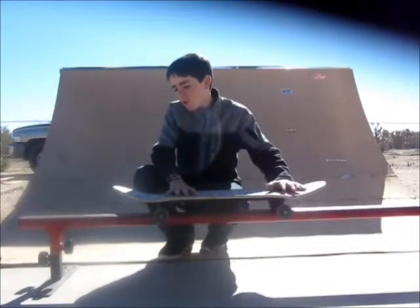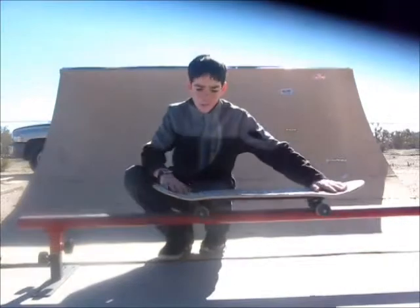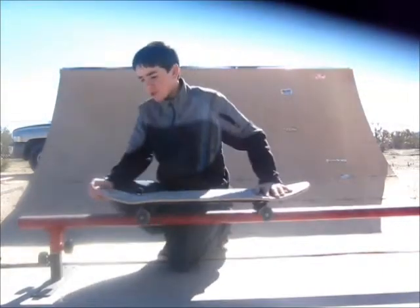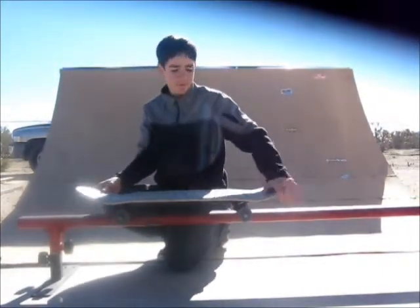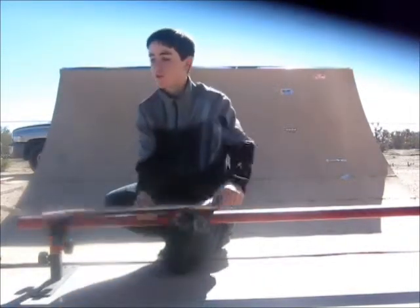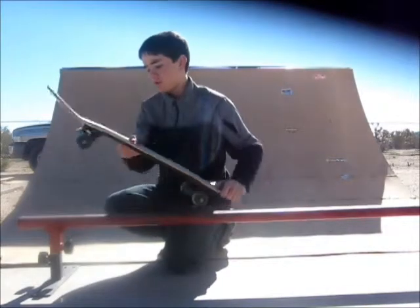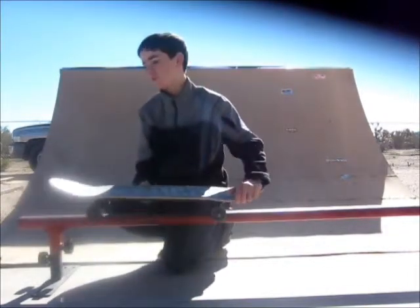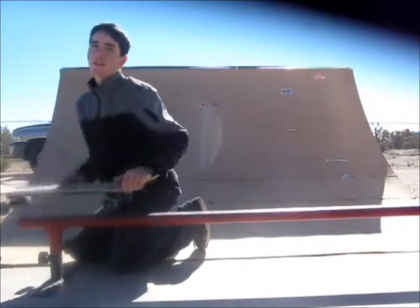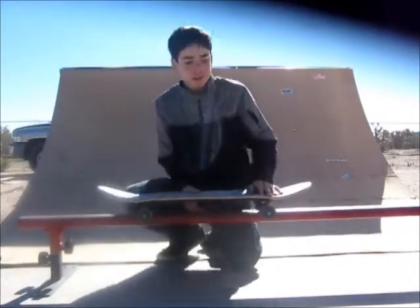So now you know how to get onto it and you're grinding, but you don't know how to get off. Basically there are two different ways. You can turn off like that or do an ollie off. Or you can just ride off towards the end. If you're going to ride off towards the end, you need to get a little bit more speed.